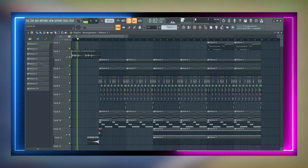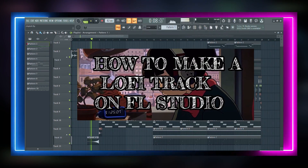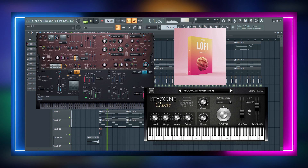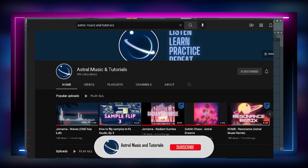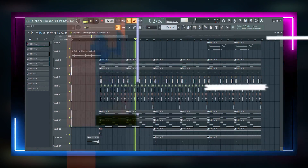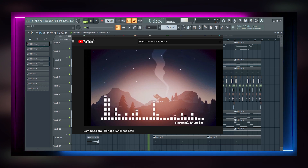Hey guys and welcome to another video by Astro Music and Tutorials. This week we're going to show you how to make a lo-fi track with a chiptune element. As usual we'll be using stock or free plugins so anybody can follow, as long as you're using FL Studio. If you're new to the channel please go and check out our other content and subscribe if you like what you see. The song playing in the background is one of our originals called Hilltops which we recently put out, so go and check that out as well.